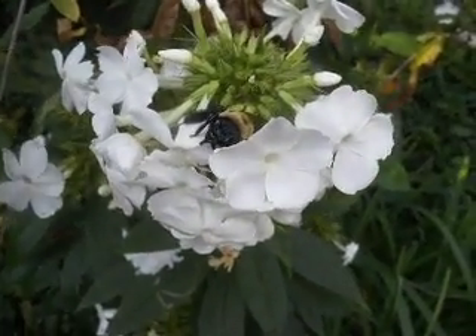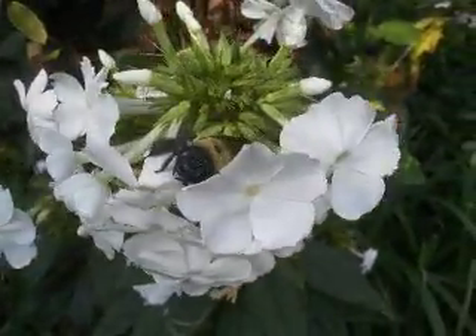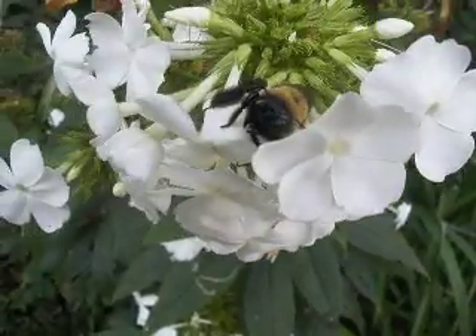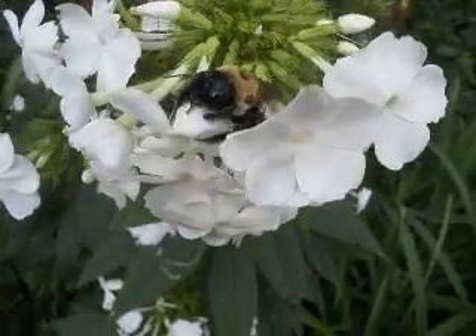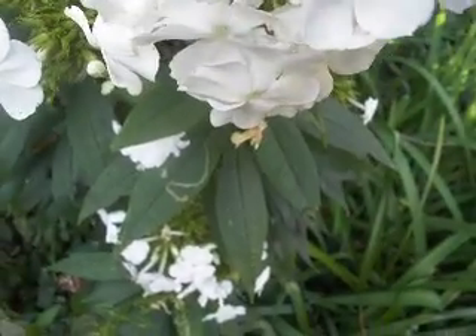Mary Brummidge, this is for you. This bee appears to be sleeping. So let's see if we can pet him, Mary. See this little bee? He's resting.